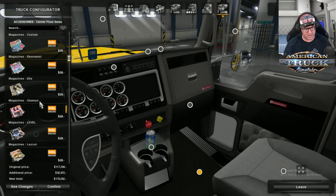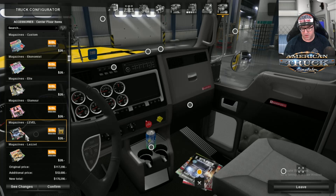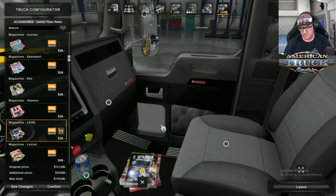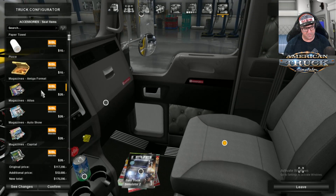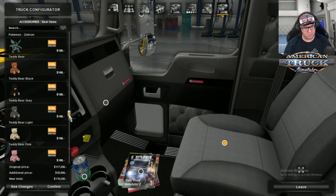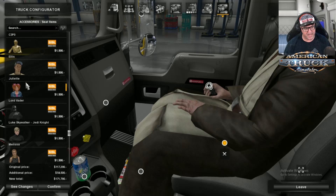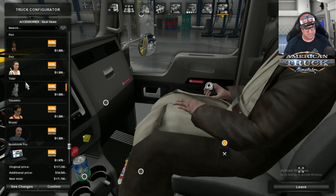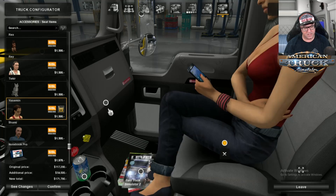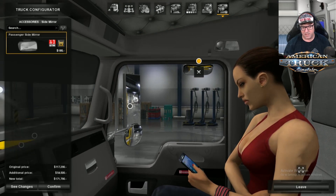On the ground there, you can put whatever you want — some magazines. You can also go and put on the passenger seat a passenger, or water, or a Pokemon, Ben Kenobi — there's heaps to choose from because of Sissel's Megapack. Let's put on Yasmin. There we go — side mirror, mirrors again. Stop standing on my magazines, woman.